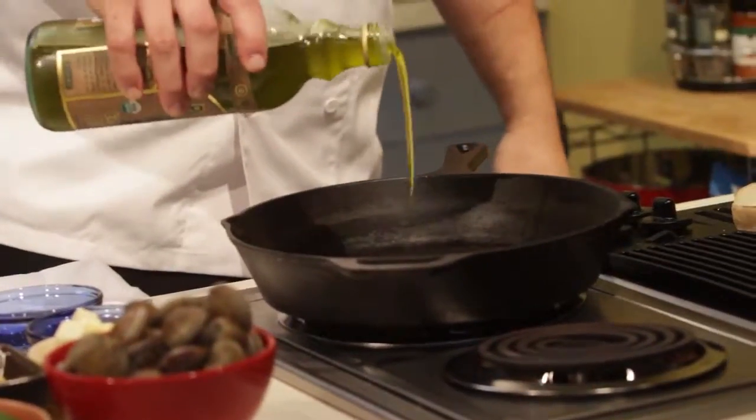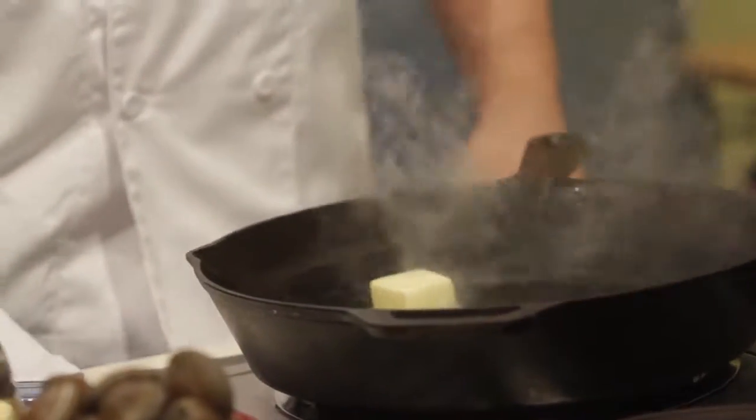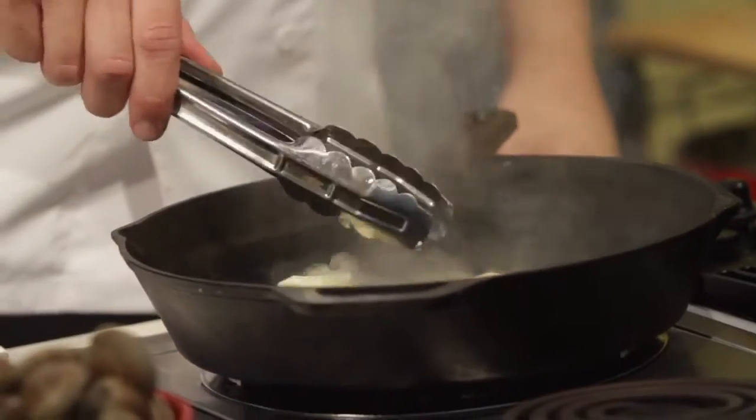I got this cast-iron pan pretty hot. I'm gonna add a little splash of olive oil first. That way the butter doesn't instantly burn when you add it to the pan — this thing's pretty hot, it might instantly burn. That's cast iron for you, right? They get hot real quick.